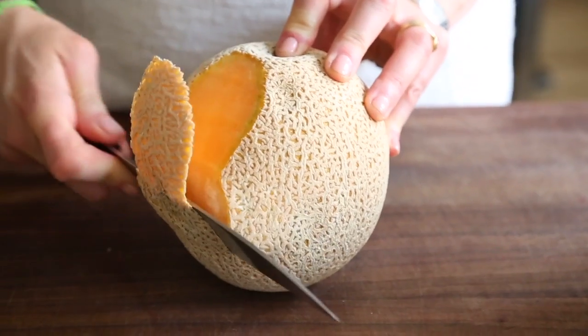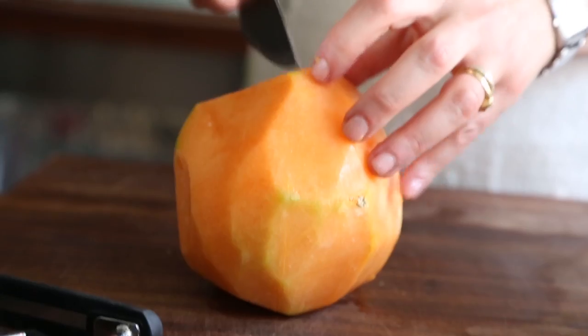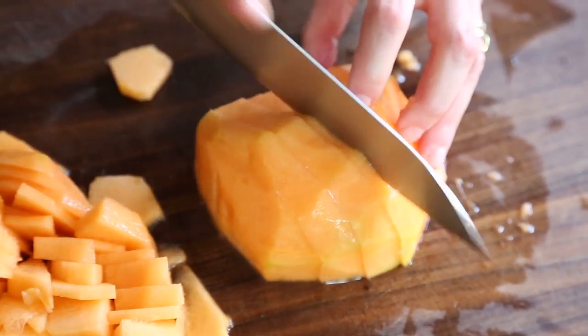We used to make it when I was a child because summer melons are perfectly ripe in the middle of summer. And if you do melon butter in summer then you can preserve the flavor and use it in winter.